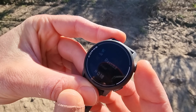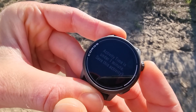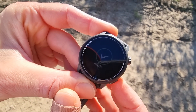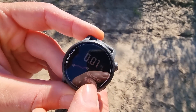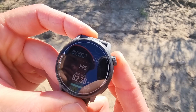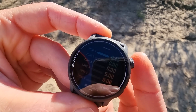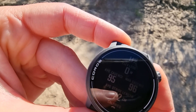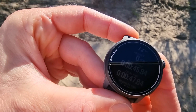To finish an activity, you hold the button — similar to Polar — and then save the activity. After an activity you can see all the details, just like on Garmin. If you scroll through it you can read everything again, hopefully it's visible on the video because it can be hard to see in bright sunlight here in Andalusia.